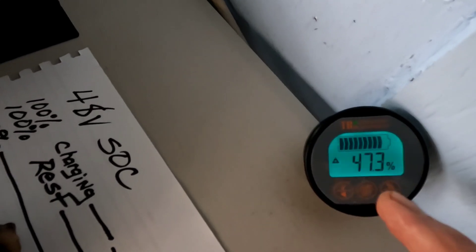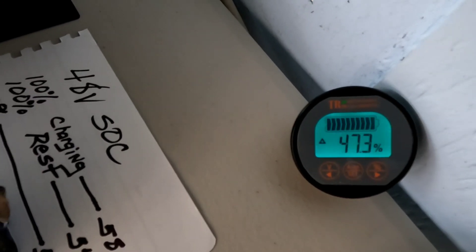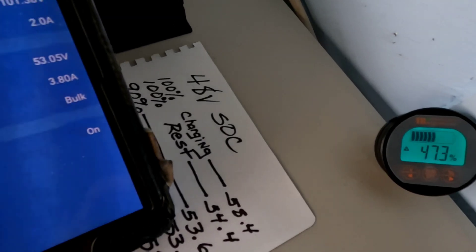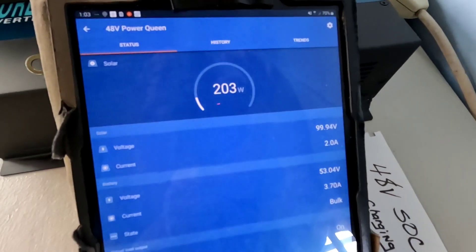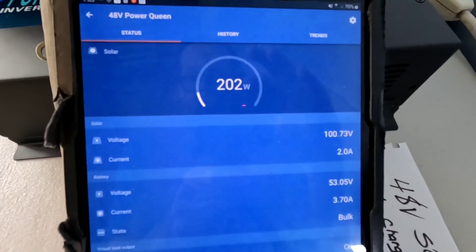A couple of you asked about the output of those panels. For one brief moment today I saw complete full output — 600 watts on that string — so they're working well, at least to their rated capacity and probably a little over with sustained sunshine. Right now not putting out 600 watts, but it is enough to be charging up. Even with the array disconnected most of yesterday while building the new array, it's still gaining.